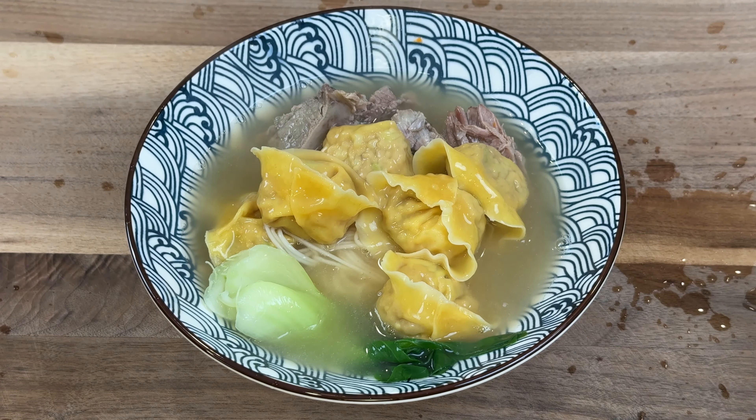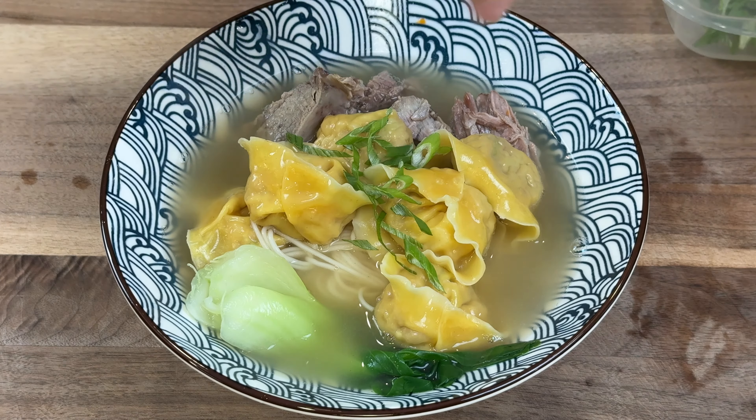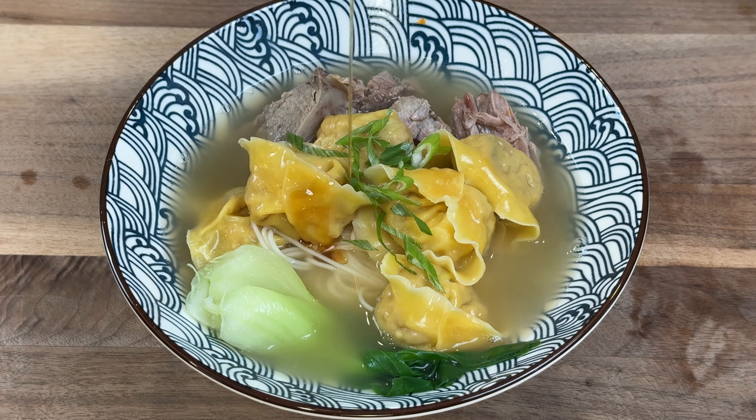I always keep this versatile bone broth in the fridge. It is my go-to for various soups and noodle dishes, and it works great as a substitute for chicken broth in recipes. I will share more recipes using this broth soon. Stay tuned!